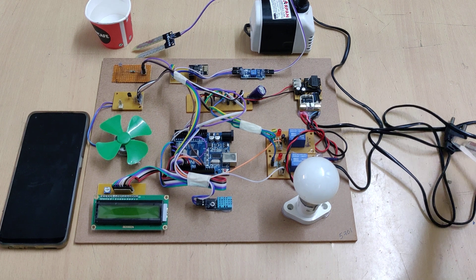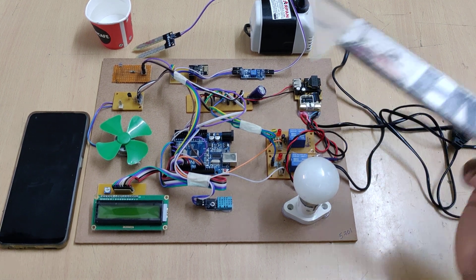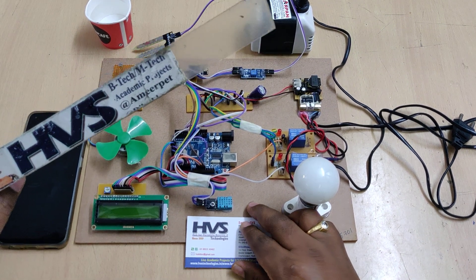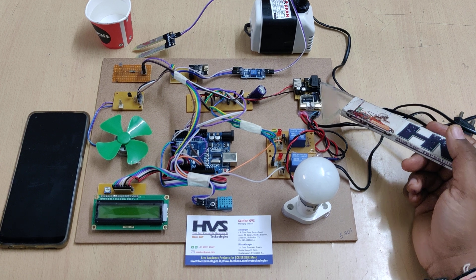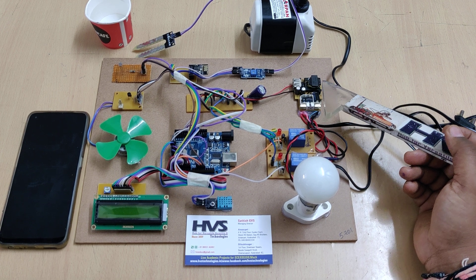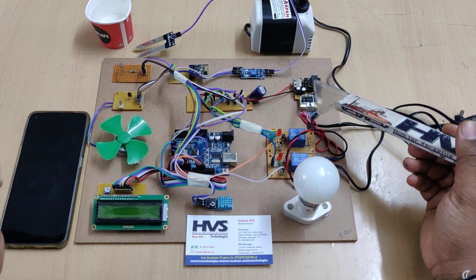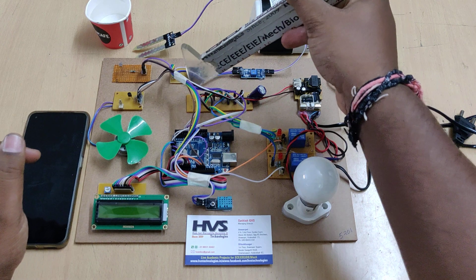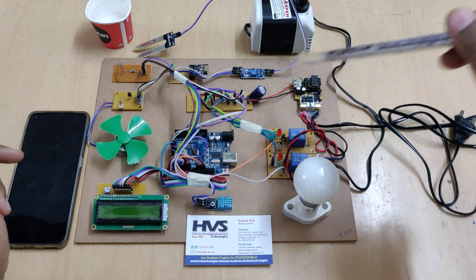For power flow: we provide 230V AC input to this regulated power supply board, which has four stages. First, transformation to step down 230V AC to 12V AC. Second, rectification to convert AC to pulsating DC. Third, a filter to remove pulses and get constant DC. Fourth, regulation to get 5V DC from 12V DC, since the Arduino operates at 5V. We distribute that 5V across the breadboard to supply inputs and outputs.